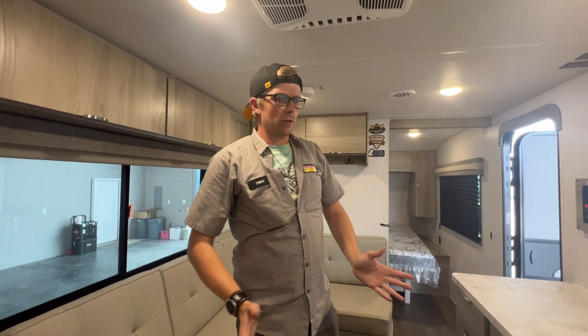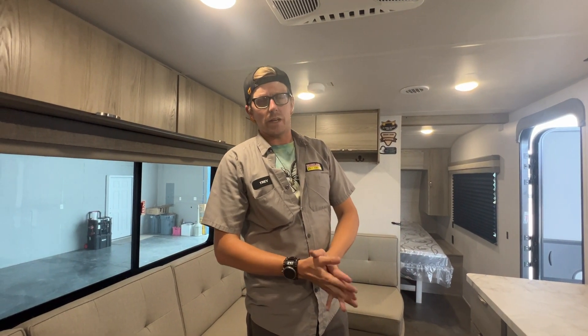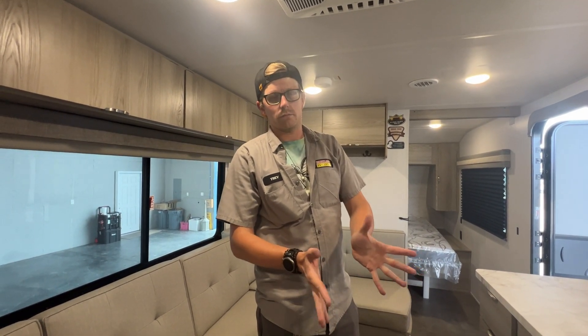I think that's everything for your camper. If you have any questions, feel free to reach out — my name is Trey here at Parkland RV. Happy camping and good luck!